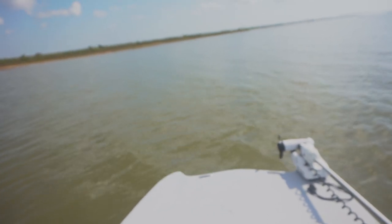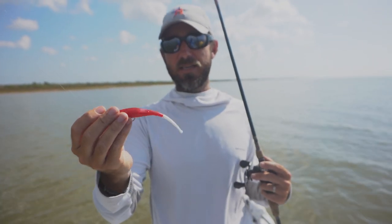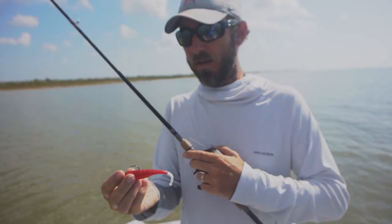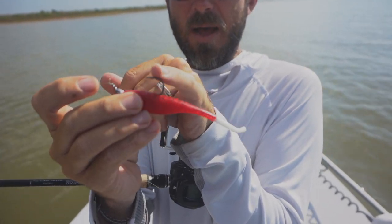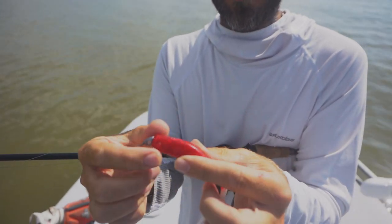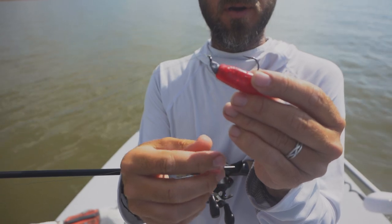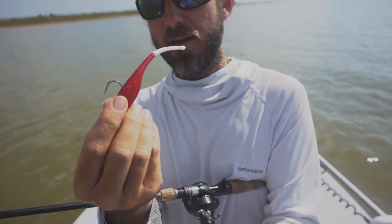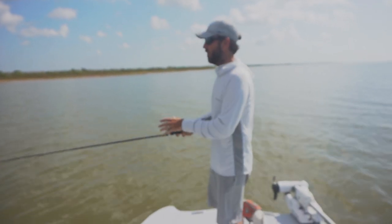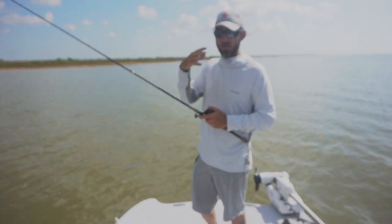Now onto the rat tail baits. This is the Kelly Wiggler ball tail shad — I've been having a lot of success on this one lately in red and white. I'm not trying to keep any secrets, I want you guys to catch fish just like me. Again, I'm coming out the top of it. The slit in the lure is for weedless setups which we'll cover in a later video — that slit is not for your jig head to come out of. You can see the belly here, so quite obviously that's the top of the lure. This is an eighth ounce Knotty Hooker jig head. This lure requires a little more work — I really like it whenever I'm seeing sand eels, shrimp, anything like that.